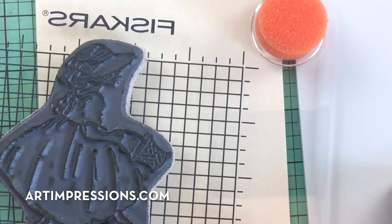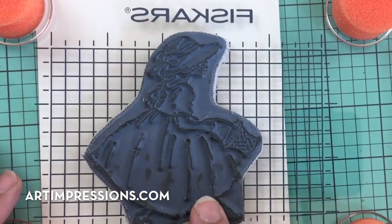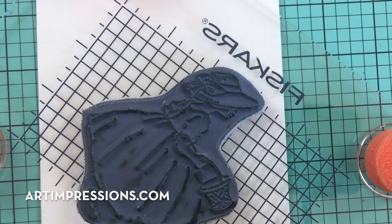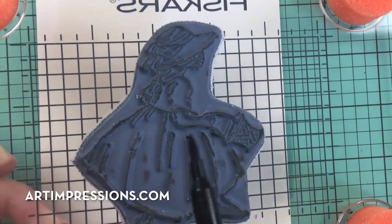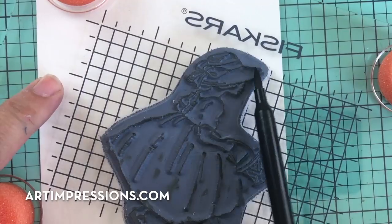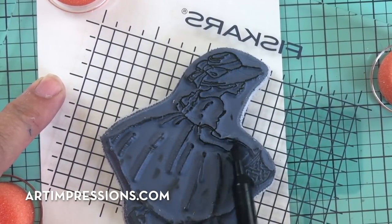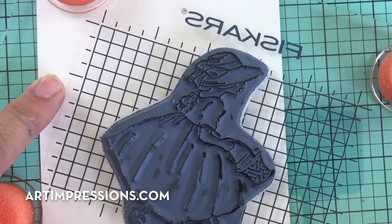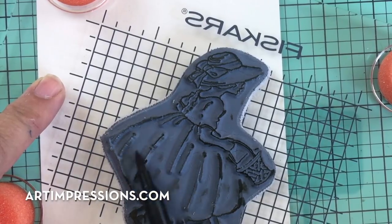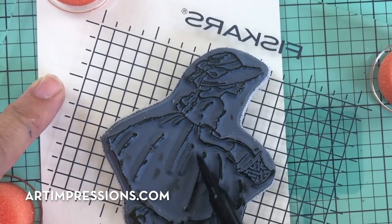We're going to start by stamping the image. I'm using a Fiskars stamp press because the image is pretty big and I don't have a block to fit that size. The rubber stamp just adheres to it, and it has a grid line so you can make sure it's straight. We're going to ink this in sepia — the little girl, the skin tones, everything, all inked in sepia.